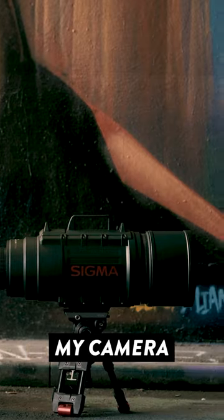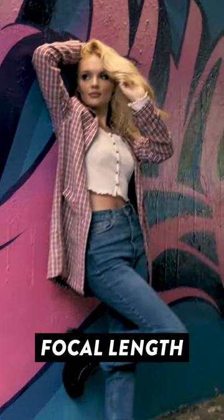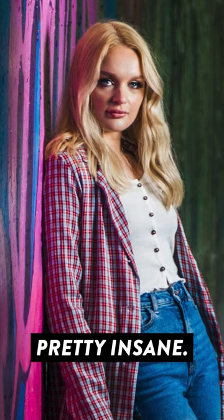Switching over to APS-C crop mode on my camera further increases the effective focal length to 1500mm, which is pretty insane.